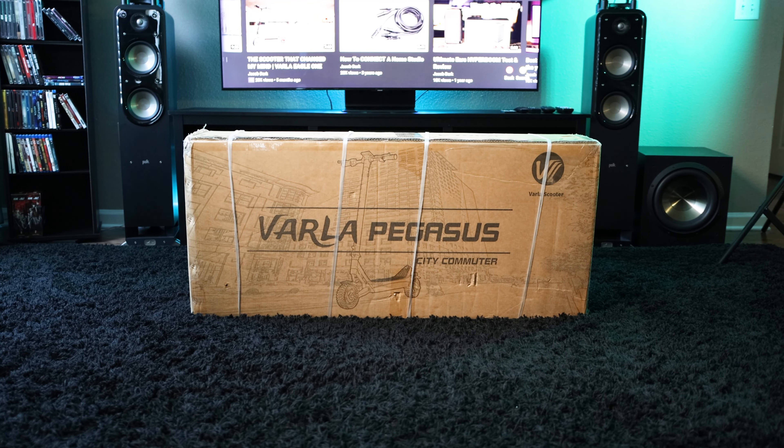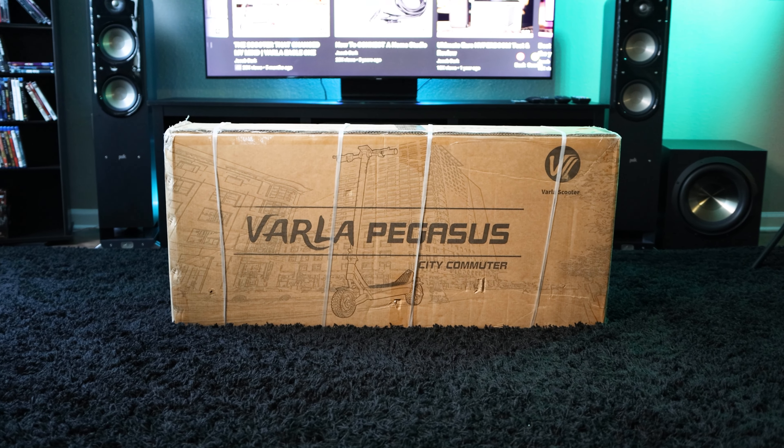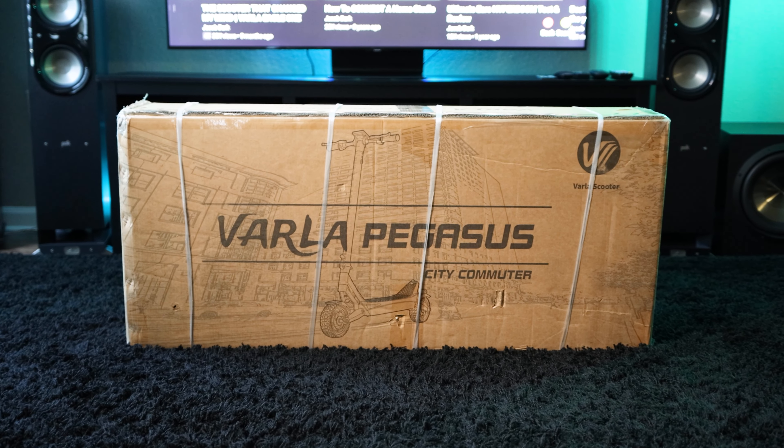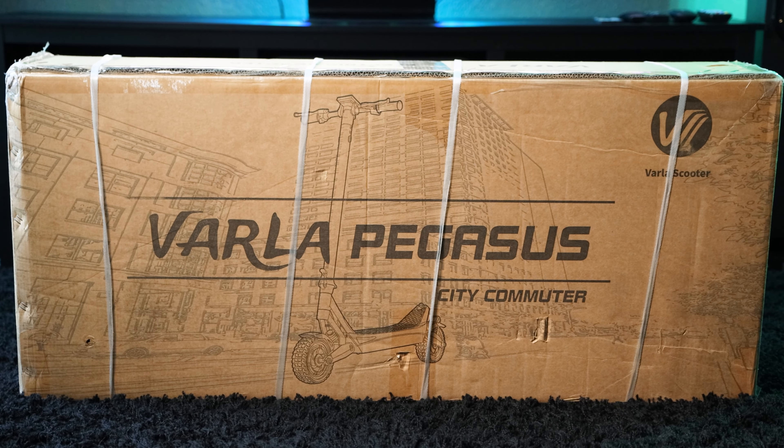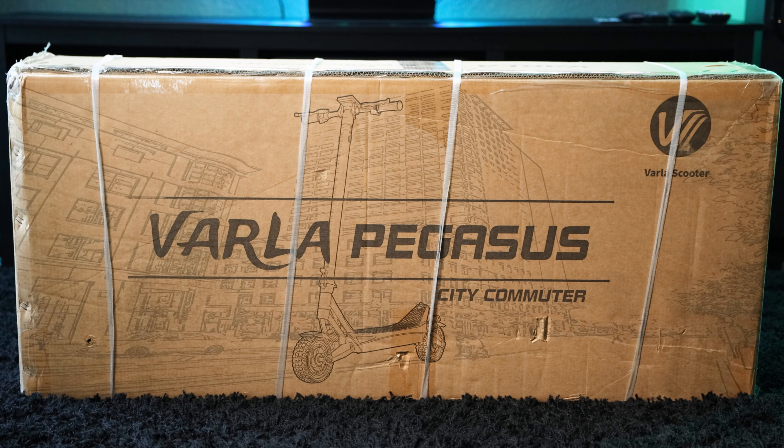It's finally here. The Varla Pegasus is ready to be unleashed and ready to fly. But will it be a completely smooth ride or will I encounter problems on the way? Let's talk about the pros and the cons I've experienced and find out.